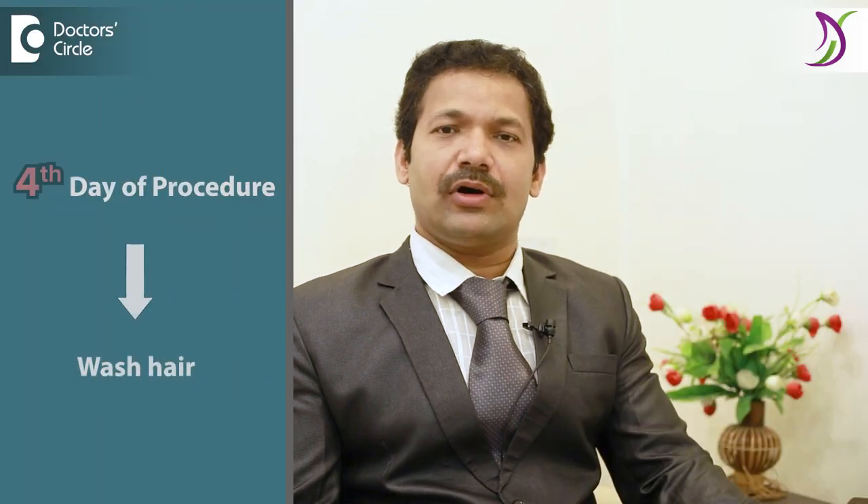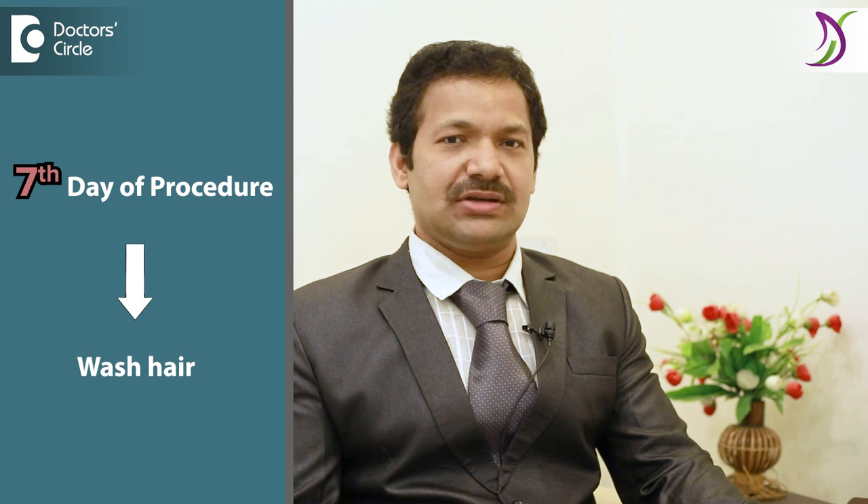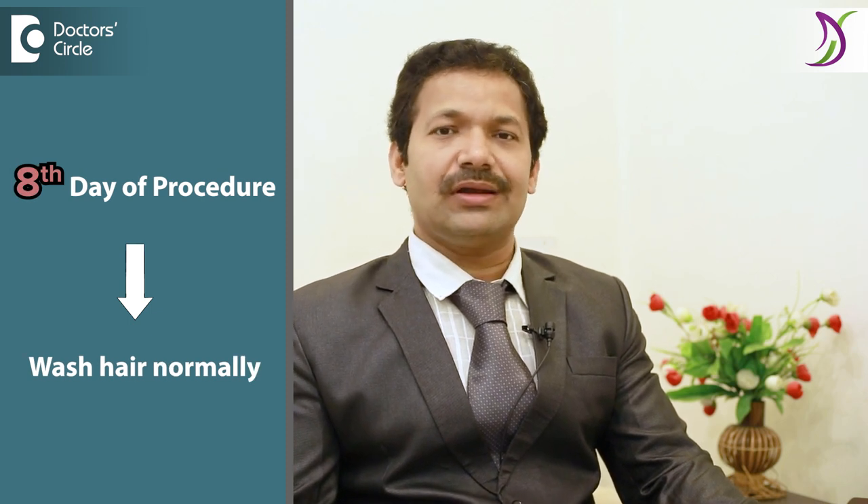You will have to wash your hair on the fourth day of your procedure and on the seventh day of your procedure. In between those days, you should not wash your hair. From the eighth day onwards, you can continue washing normally.